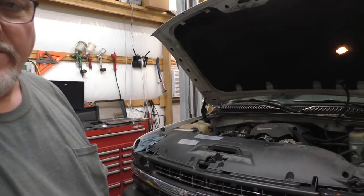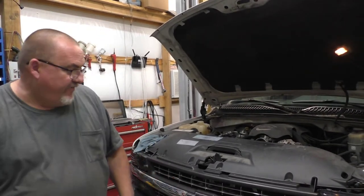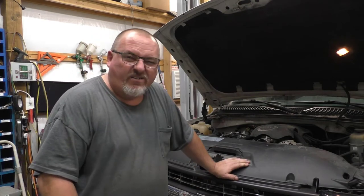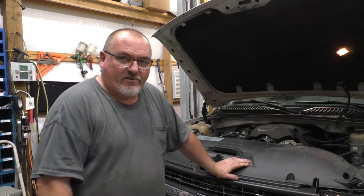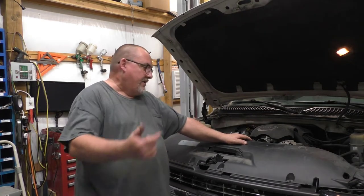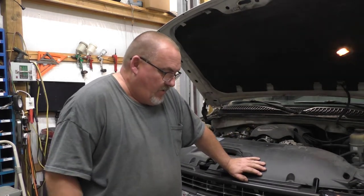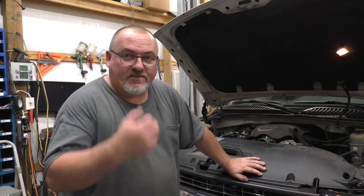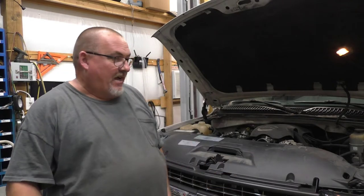Hello, welcome back to the channel — Russ Automotive. I really didn't know if I wanted to make a video on this one here. It's nothing major, nothing you couldn't figure out. I just actually want to talk about what's ailing these things, if you're fortunate enough to be in the southern climate where you still have these trucks around.